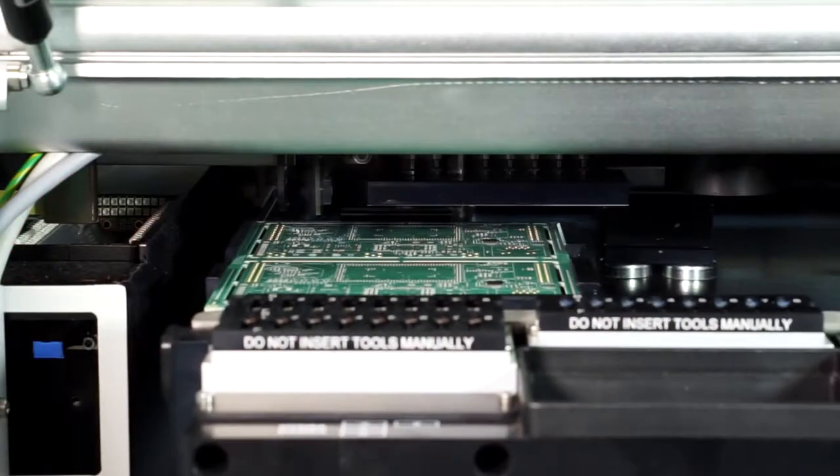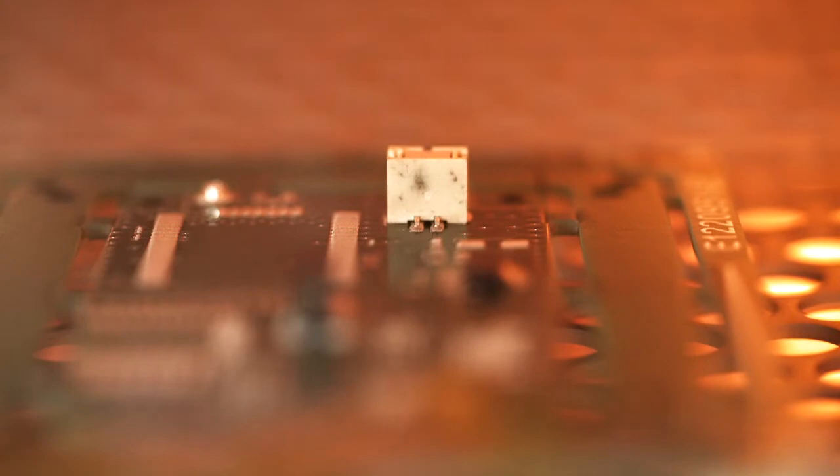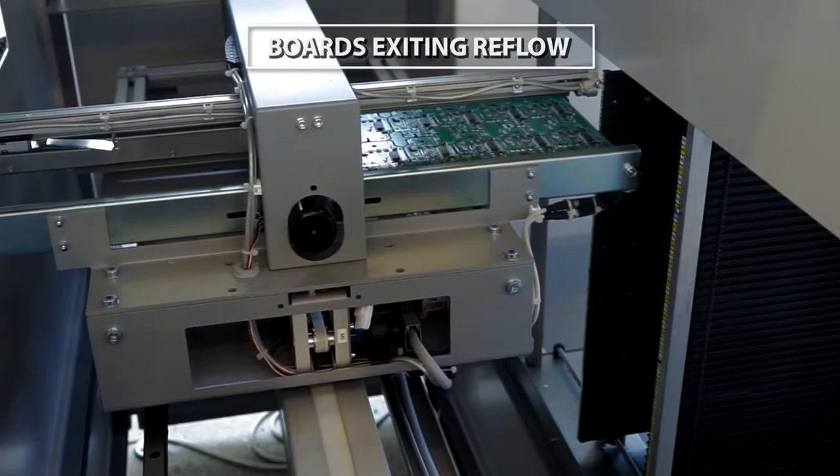After mounting components with the pick-and-place machine and soldering them in the reflow oven, we have an inspection of all SMD, or surface mount device, parts on the board.